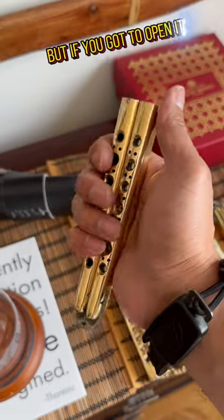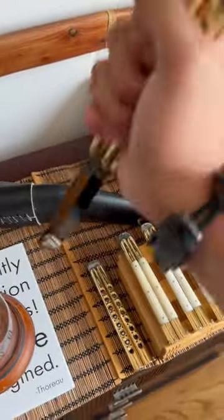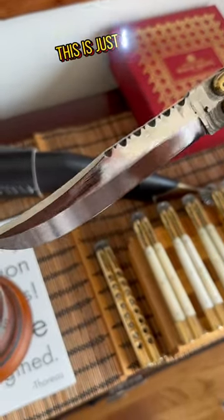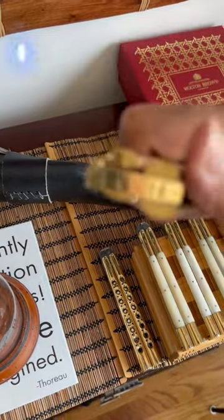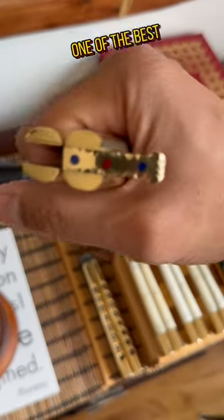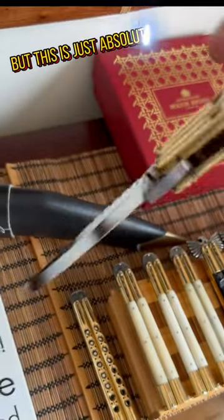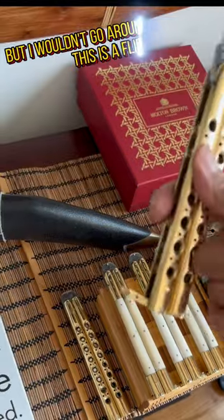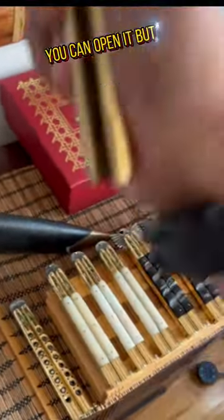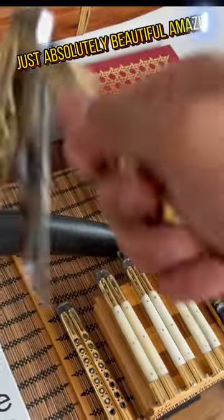We don't encourage it, but if you have to open it, this doesn't move like your titanium flippers — it has a true substance to it. Look at the details: that's the name of the maker on there, Louis Amazon, one of the best — if not the best. Just absolutely gorgeous. I wouldn't go around saying this is a flipper; I mean, you can flip it, you can open it, but wow, just absolutely beautiful.